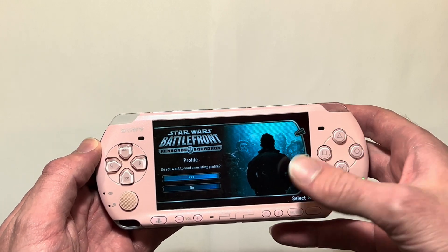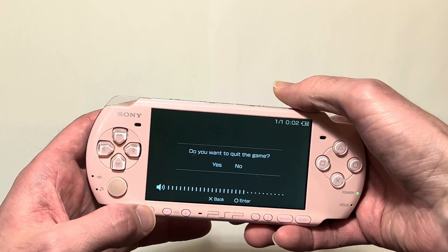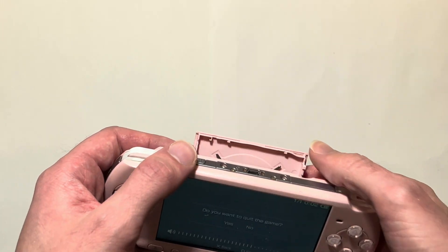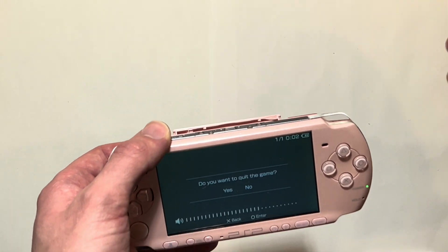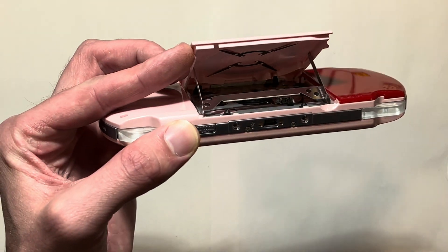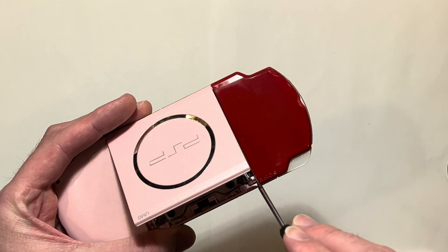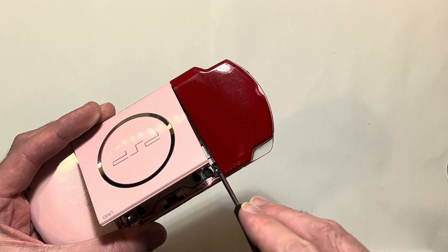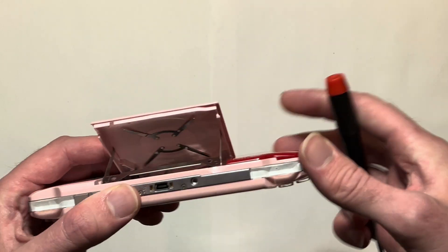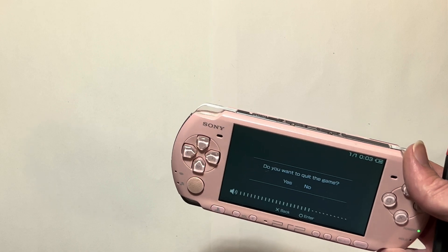Here's how to fix this issue: if this message randomly pops up without you pressing the home button or opening the UMD drive, your issue is going to be with one of these spots — the lever right here to the left of the spinner, or if your model has it, a little black pin right around here. That only applies to the 2000s and some 3000s.